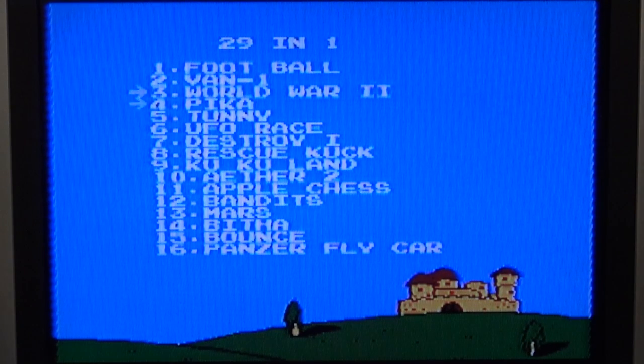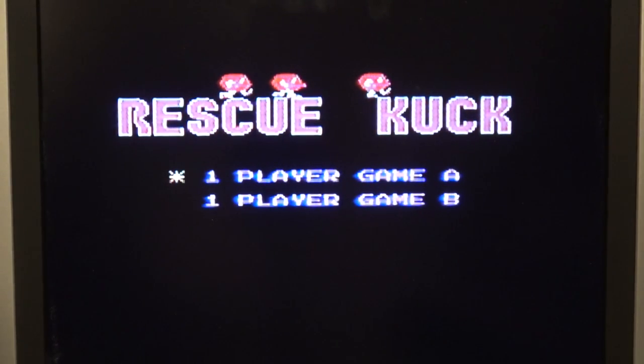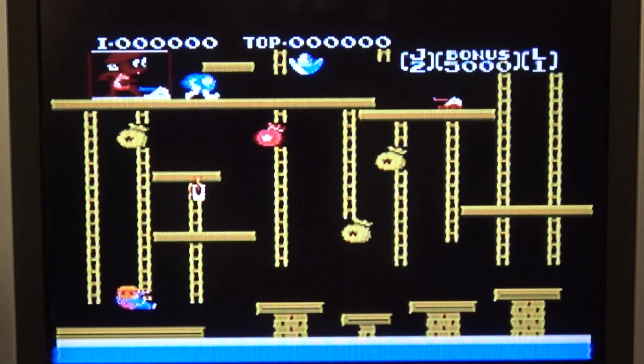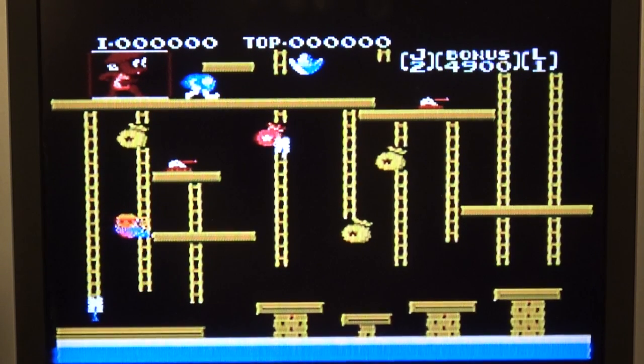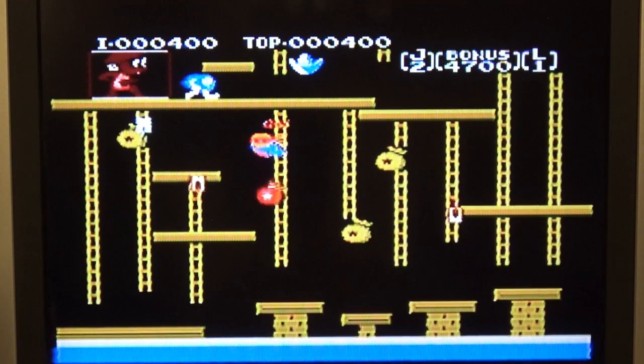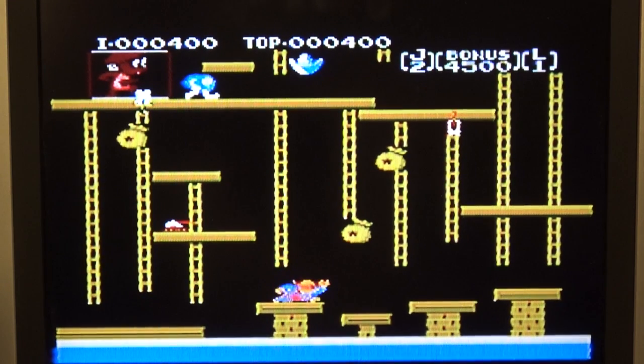Let's try Rescue — game number 8. Let's see what this is. This is a Donkey Kong rip-off, yeah, pretty much. And listen to those sound effects!